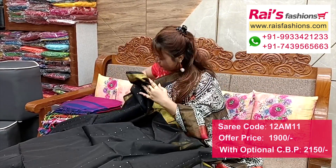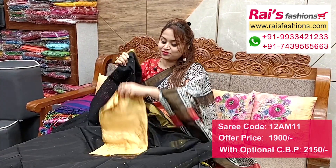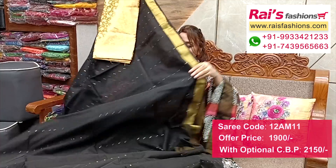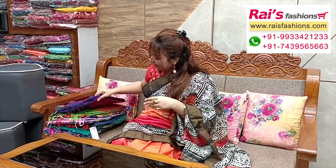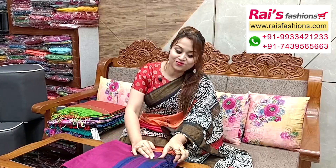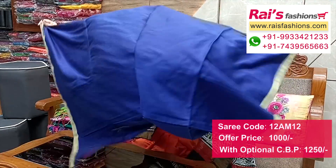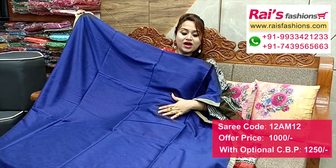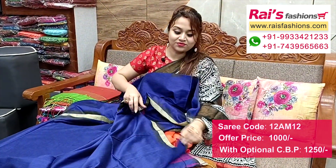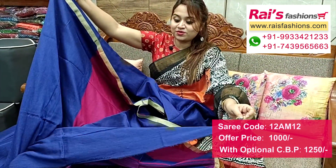Khadi cotton base, soft, summer friendly, with half-inch highlighted golden zari border. Best for daily wear and office wear, smart fresh looks. Bright blue shade - upper base part very trendy and fashionable. Running blouse piece included with all over sequin stripes design base.